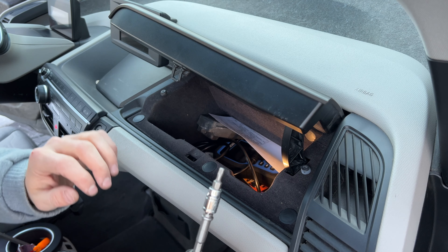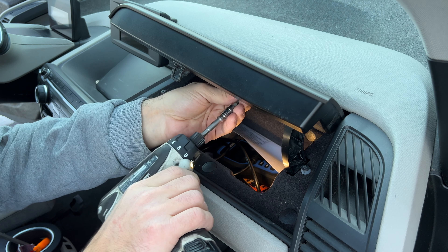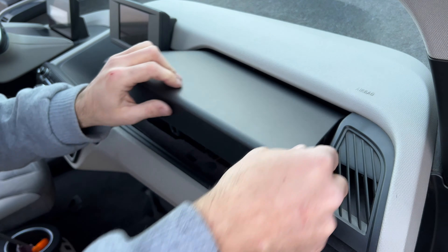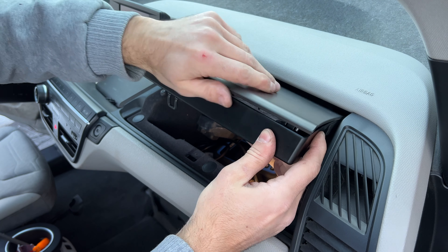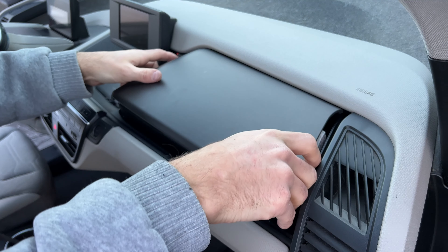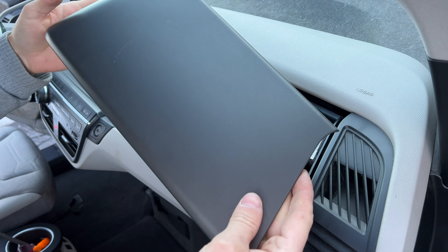We're going to need a T20 socket. Remove two little screws here, and this should come off fairly easily after that. That's removed — that's one. Super easy to do.